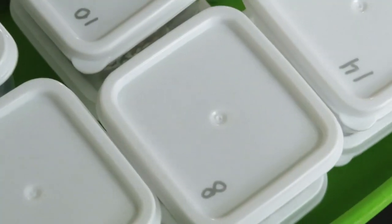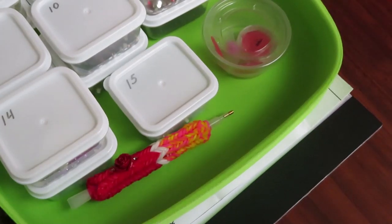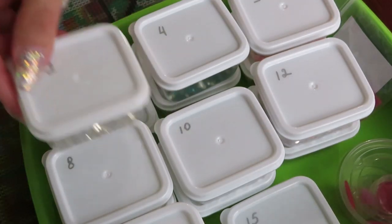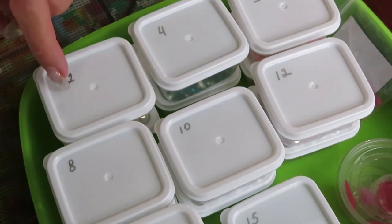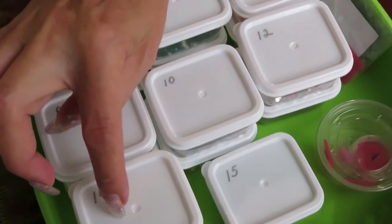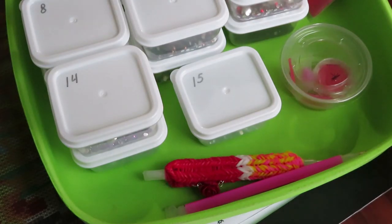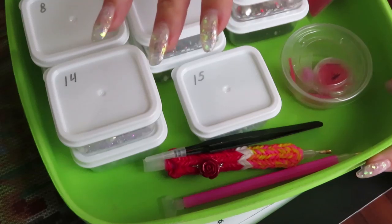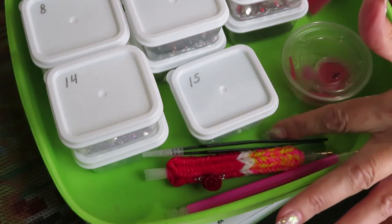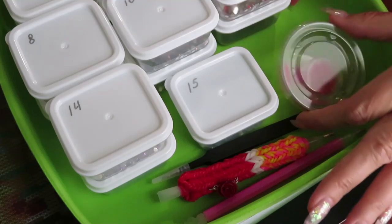Now I'll show you quickly how I organize my drills. I put two containers into the storage unit, by two squares — one, two, three, four, five, six, seven, eight, nine, ten, eleven, twelve, thirteen, fourteen, and fifteen — and then I have room for my tools: tweezers, which I like to use sometimes to remove dust or fur from the canvas. I also have containers with my waxes in different colors and shapes.